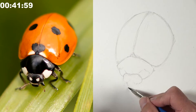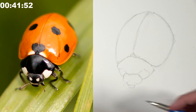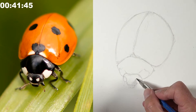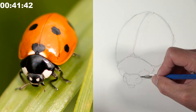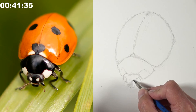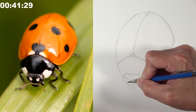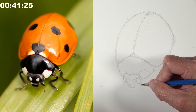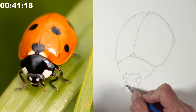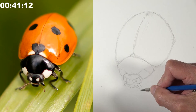Matt is breaking the ladybug down into larger shapes first, then finding the smaller shapes within them. Too many people start with contour lines and end up with everything misaligned because they didn't think about the underlying shape. The better approach: draw with shapes and refine with line.